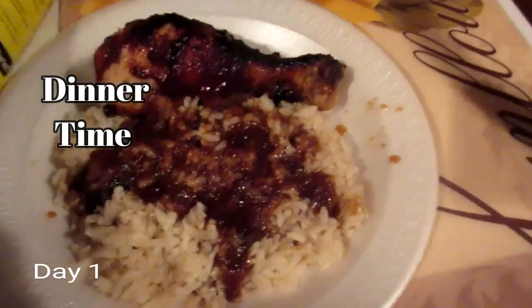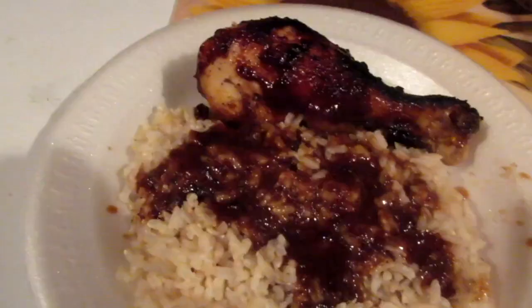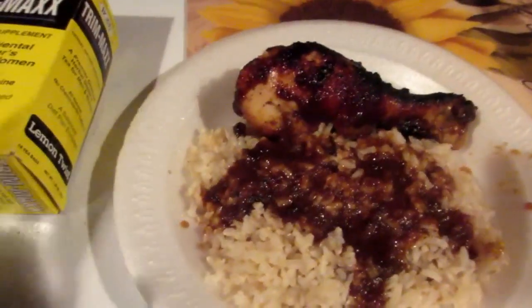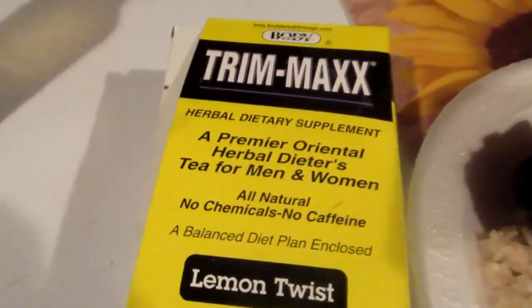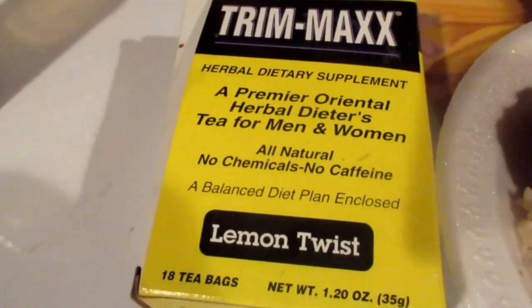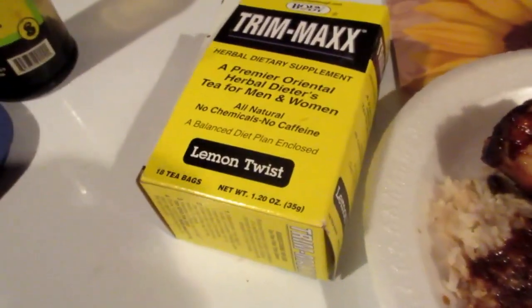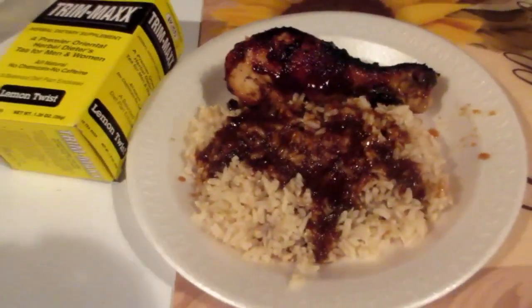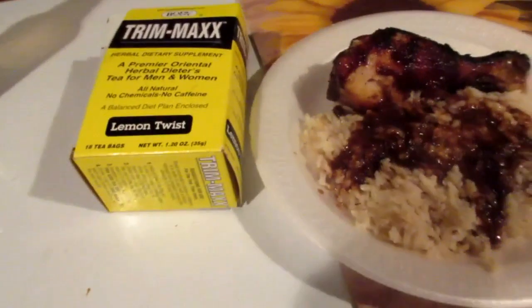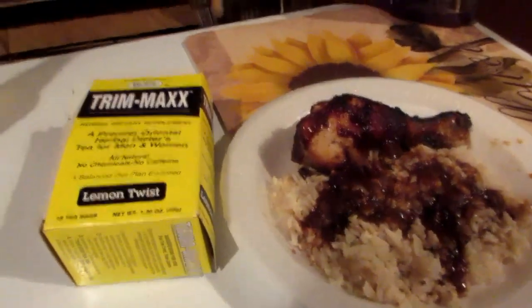This is exactly what I prepared for dinner tonight: barbecue chicken legs with brown rice, a little side salad, and afterwards I'm going to make a cup of trimax tea. That will help get my stomach going and help me lose weight faster. Yes, this is my meal for day one on my healthy journey. Thank you so much for joining me and I will see you in the next video.